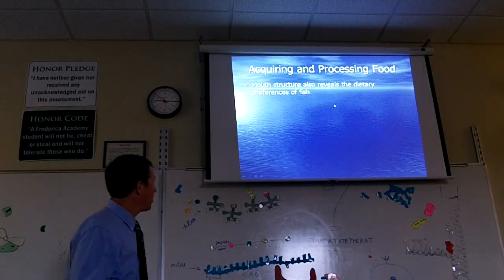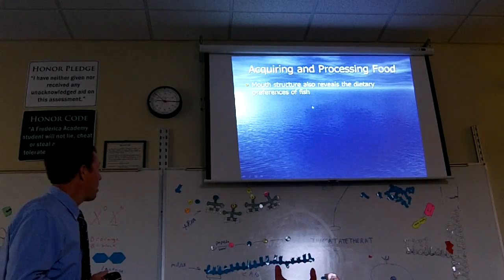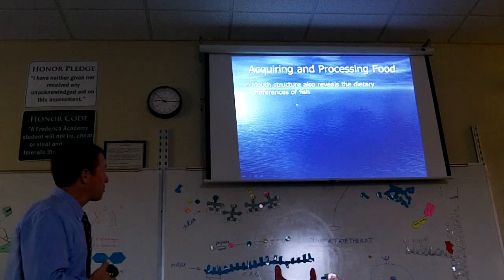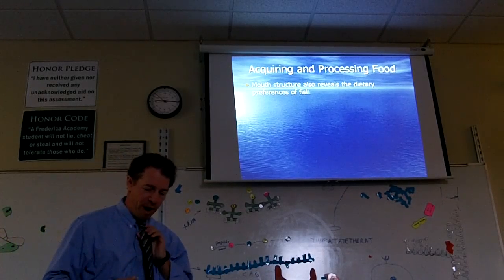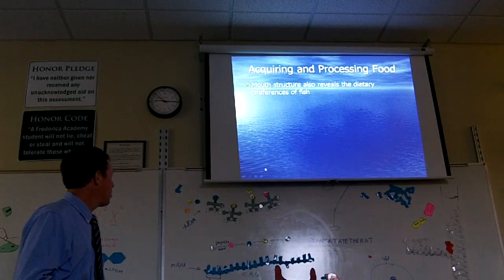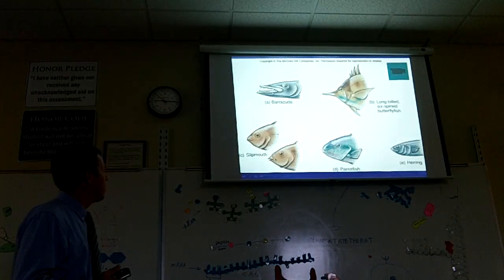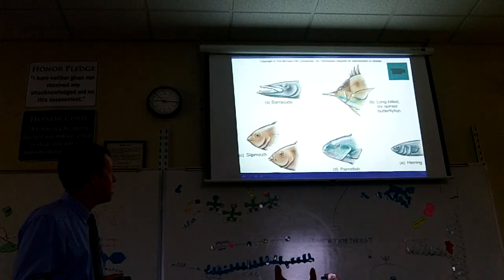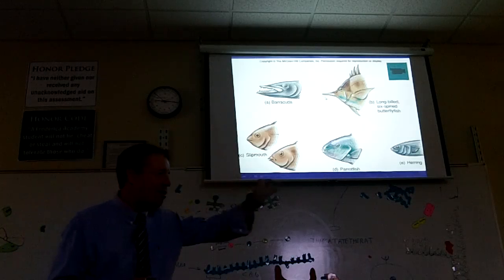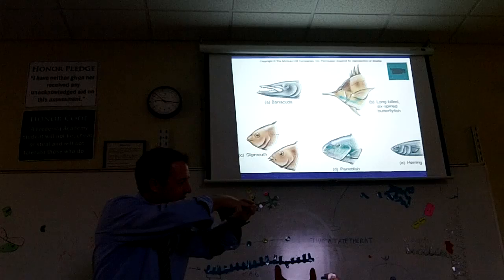The book talked about mouth structure. Mouth structure also reveals the dietary preferences of fish. If you look at the top right of page 161, there's a chart showing mouth structure. Barracuda eat other fish, and they have the sharp teeth and the mouth to do that. These butterfly fish have this long, extended, pointy mouth, and it allows them to get into coral reefs — the little holes, the little shells that coral live in — they can stick their mouth in there and eat the corals.